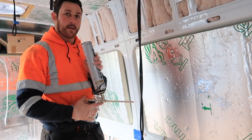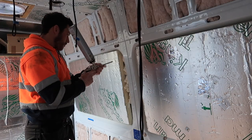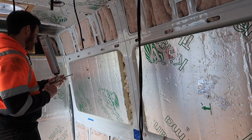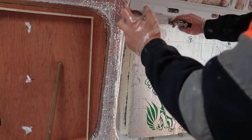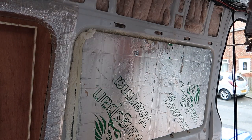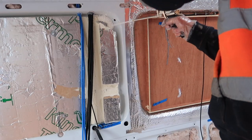That stops anything spilling out. You'll get the hang of this if you've never used one before - it's quite easy to use. Just point and press, and make sure you know how much this actually expands so you don't want to overfill the cavity, because then you're just wasting foam.